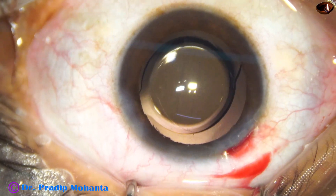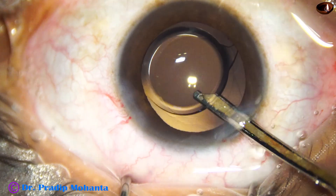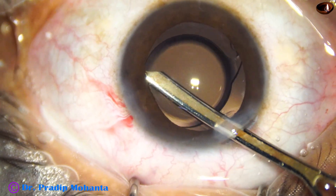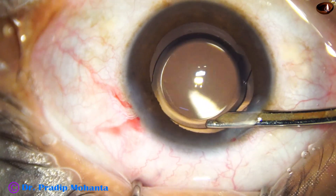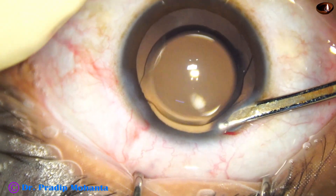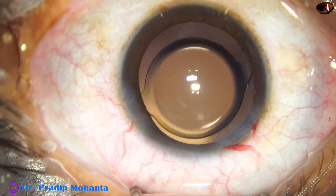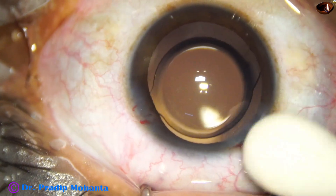A final lavage of the anterior chamber is done. This is very important to get rid of debris. If we leave a clean field at the end of the surgery, the postoperative inflammation is much less. I form the anterior chamber nicely, then take a cotton-tipped applicator, check the integrity of the wound, and find there is no leakage. I conclude the case.